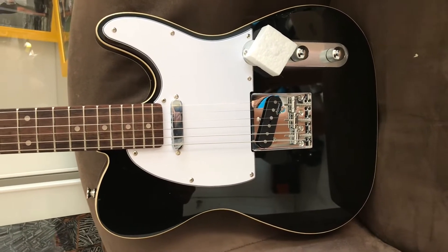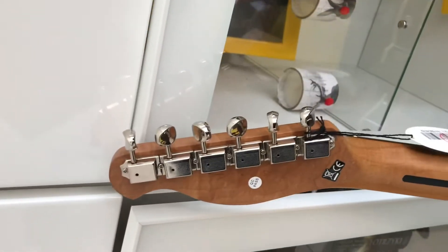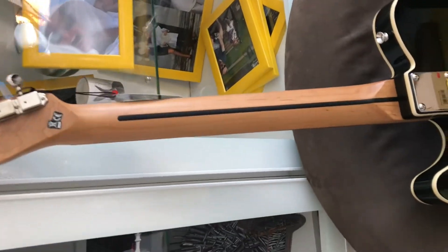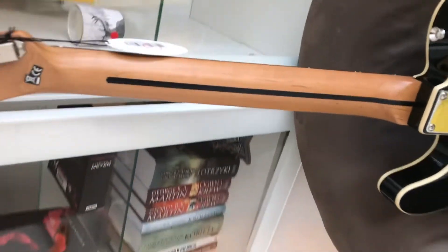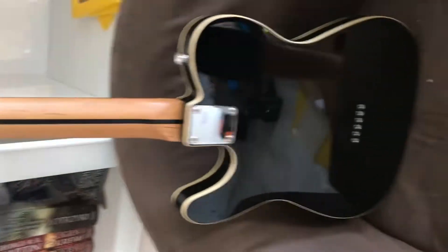You've got the Roswell pickups. The scratch plate is very white. I think they call those Kluson-style tuners. It's a dark caramelized maple neck with a very dark skunk stripe and double binding.